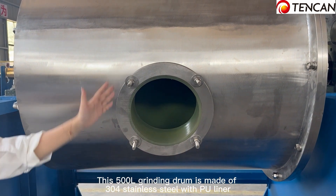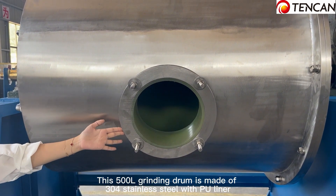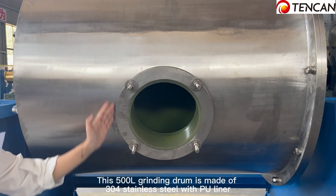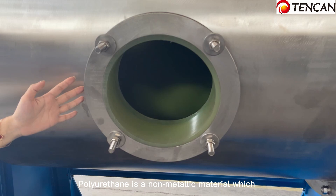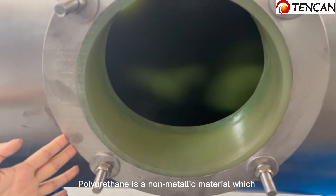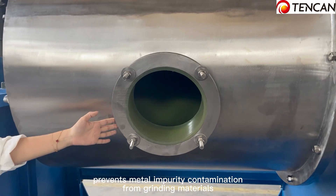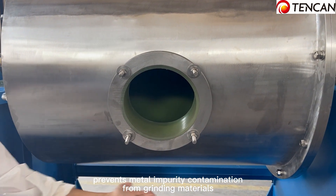This 500-litre grinding drum is made of 3 or 4mm stainless steel with a PU liner. PU is a non-metallic material which prevents metal impurity contamination from grinding materials.